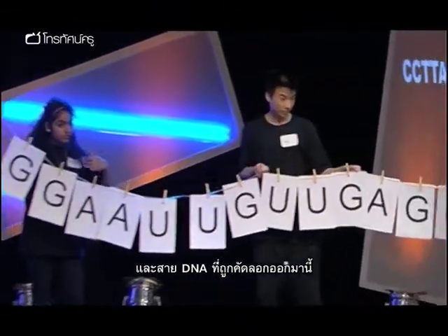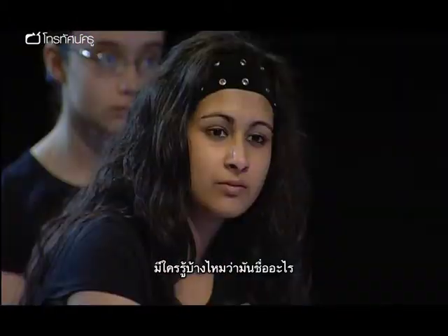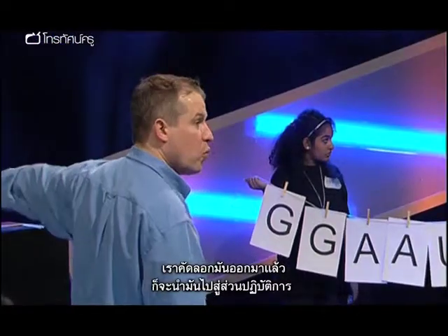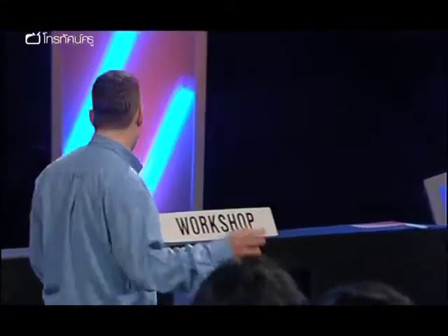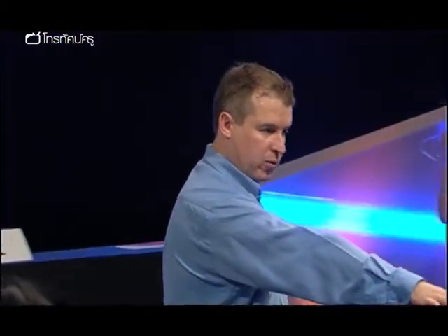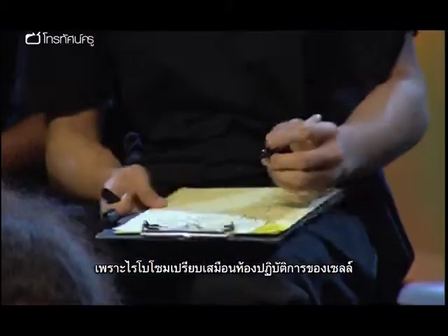Only one strand is copied. Now, this strand has a very special name. This copy of the DNA has a very special name. Does anybody know what it is? If you like, this strand is a messenger — it's a messenger which copies it and takes it to the workshop. But of course, we haven't got a workshop in a cell. What we have is an area called a ribosome. Write that down for me, please. On your model where you've put workshop, slash ribosome. Because the ribosome is a workshop of the cell.